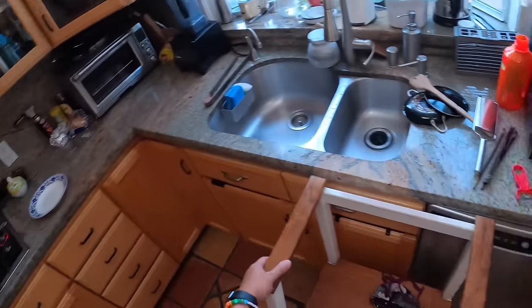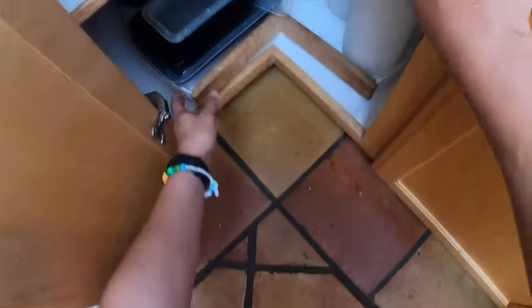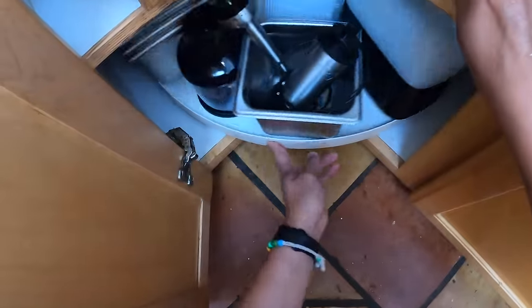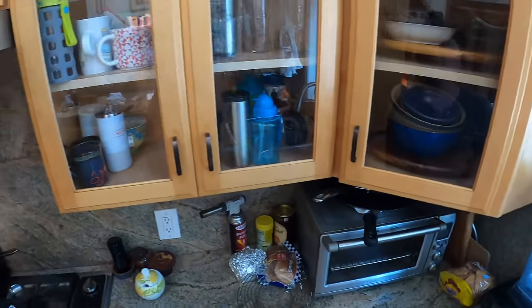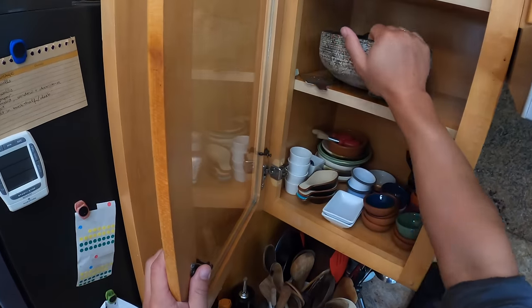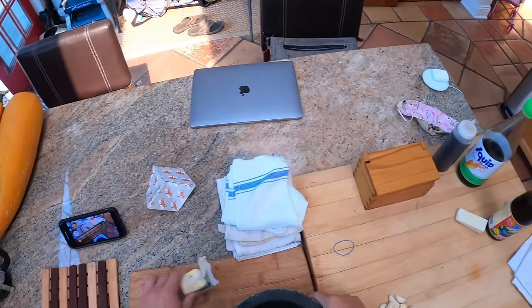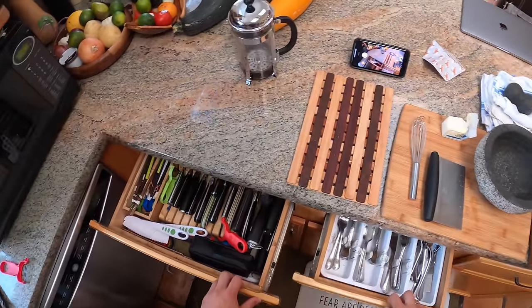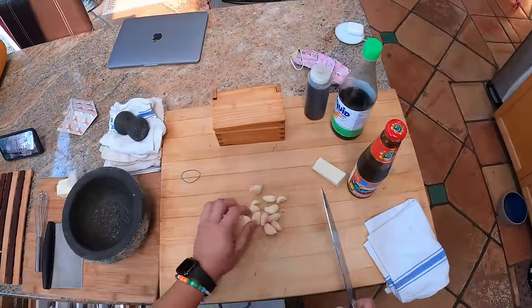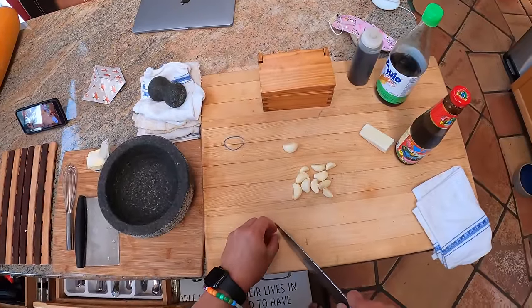I'm going to take some garlic — I need a little mortar and pestle. I moved everything around, so I'll use my molcajete for now. I've got about a dozen cloves of garlic, so I'm making enough for two to three people: half a pound of spaghetti, that's about 220–230 grams if you're using real units.